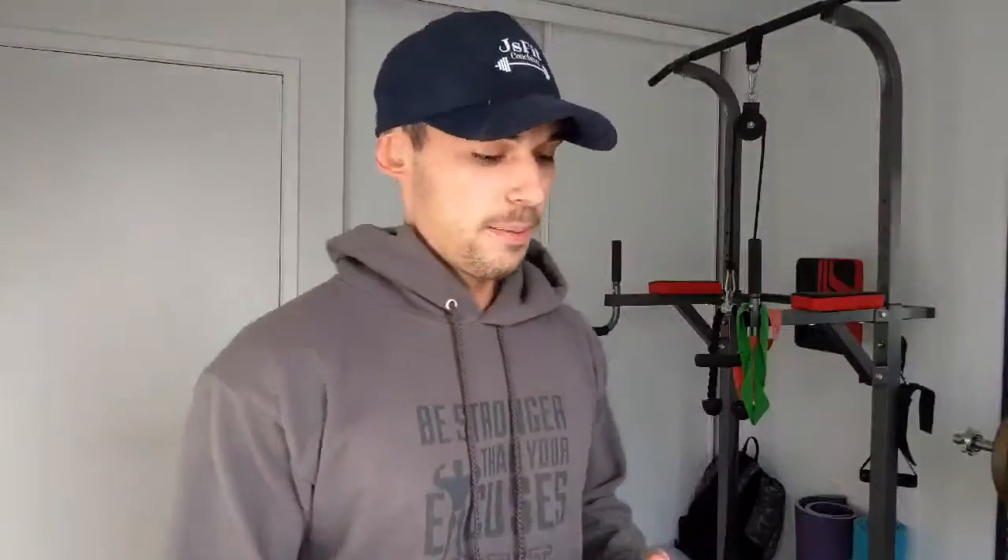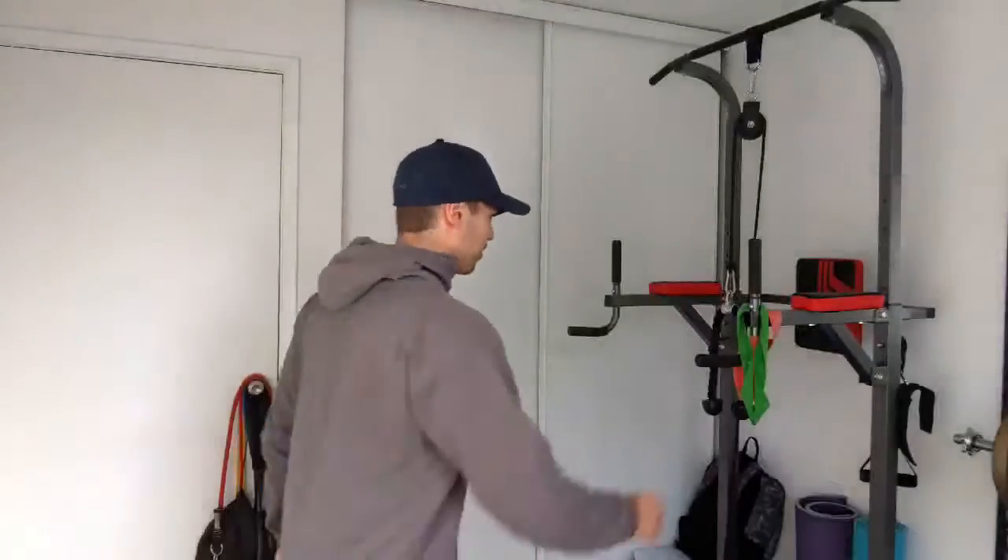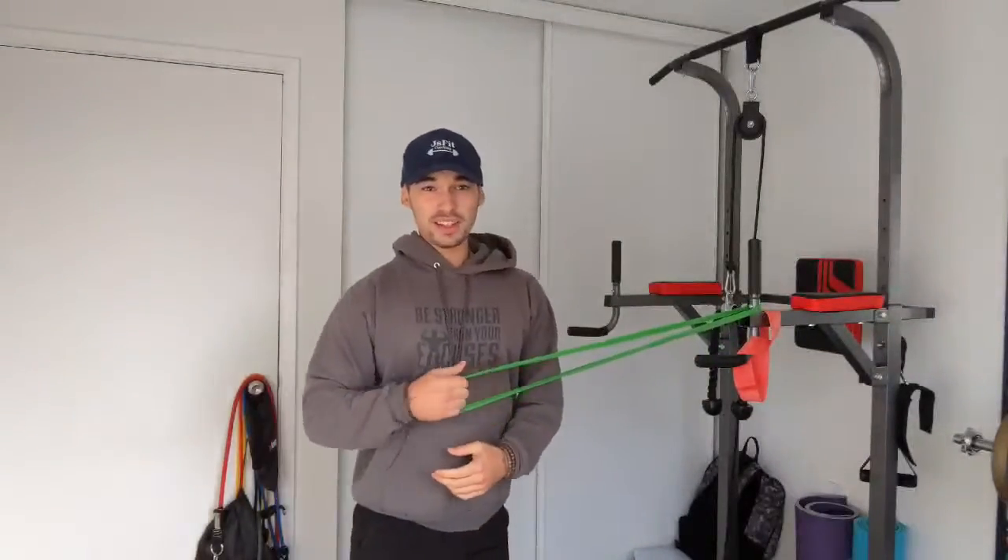Today I'm gonna be working out chest and tricep. First exercise I'm gonna do is dips — four sets of dips. Then four, maybe five sets of incline bench press. Then dumbbell flat press, then skull crushers, maybe five sets, and tricep pushdown. But first I gotta activate my shoulder a bit because this one is messed up, so I'm just gonna do that right now — one set of twelve.